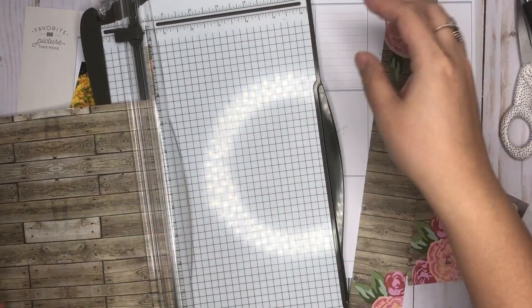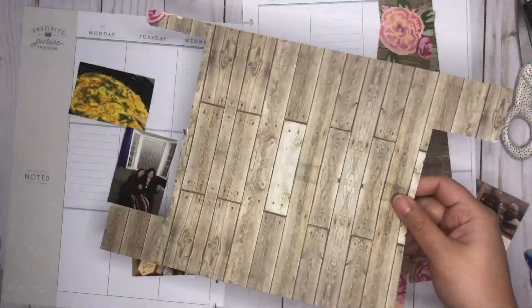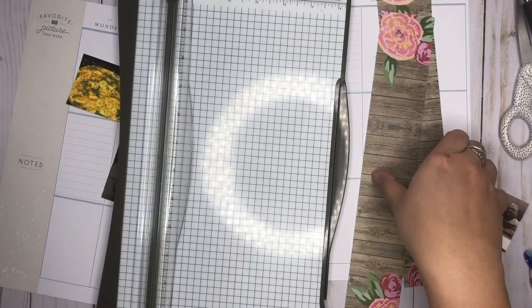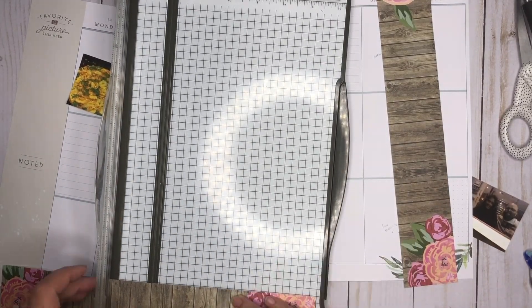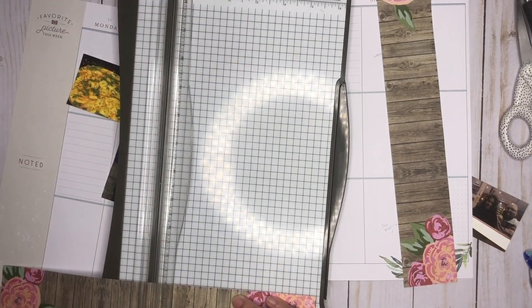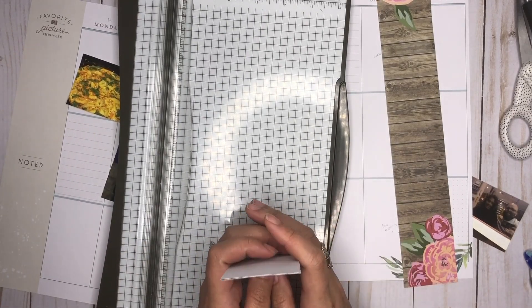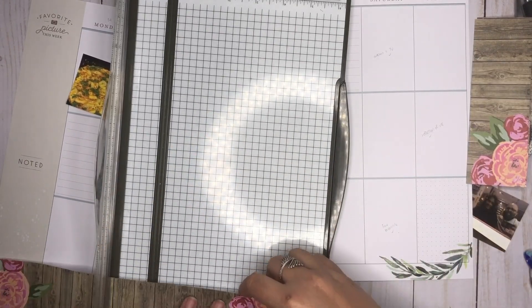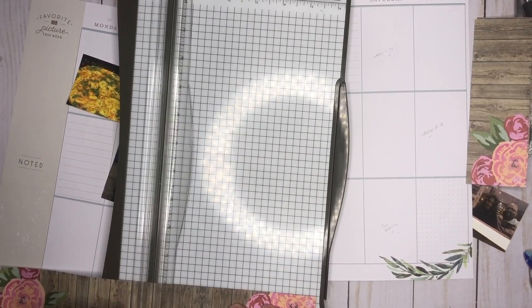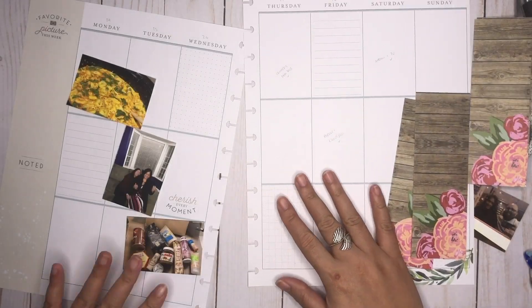So that has a little bit of a rip, but I think I can hide that. And then this piece I'm gonna use on this side of the spread. I'm still gonna need to cut this — six inches a piece.